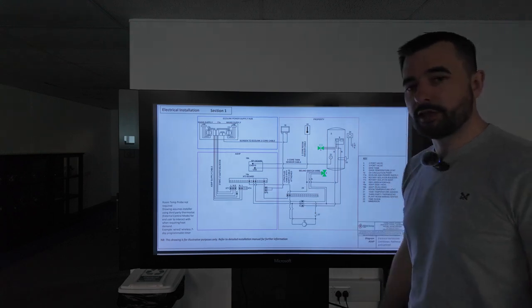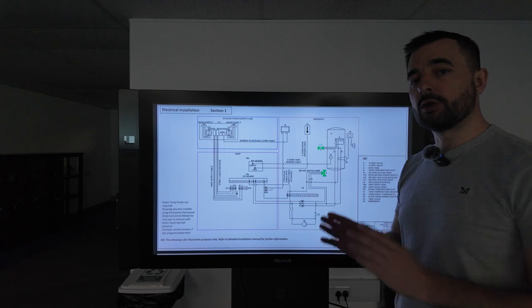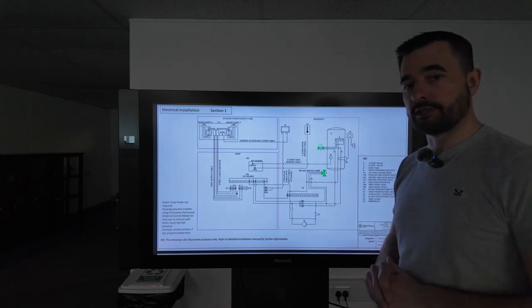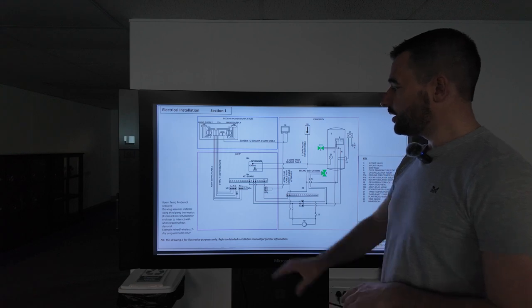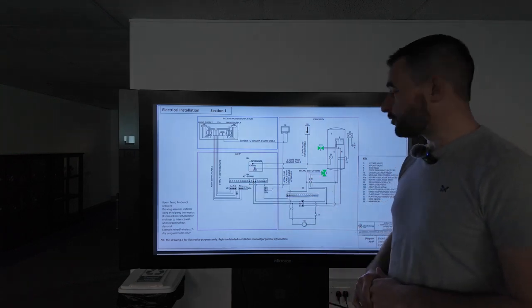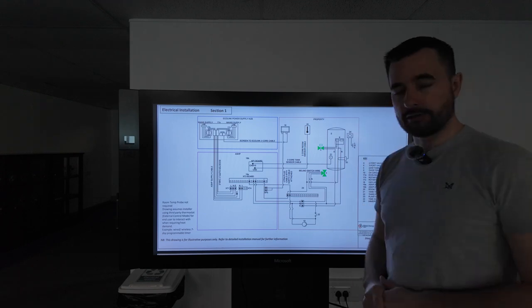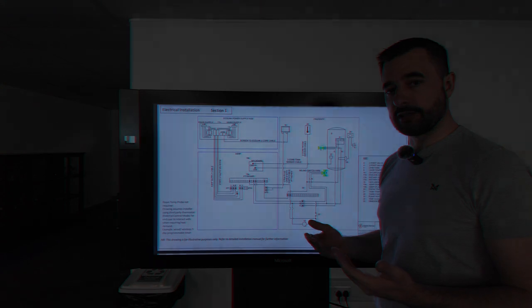The most important page within the quick start guide is the line diagram denoting where all the cables run within the system. It shows the outside Ecolink and isolator box, the heat pump wiring centre, the wiring centre within the plant room, and the cylinder components. This is the page that will describe every bit of the system.